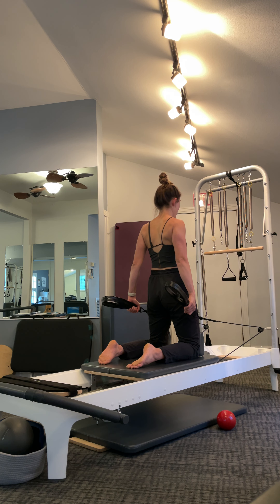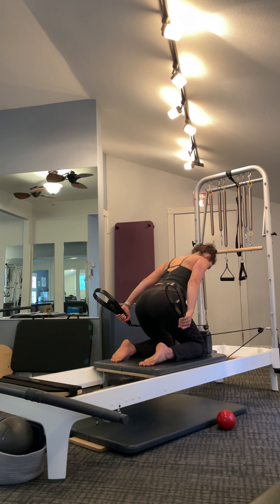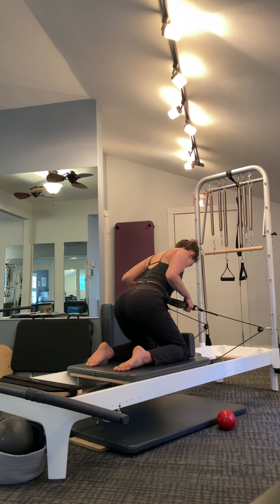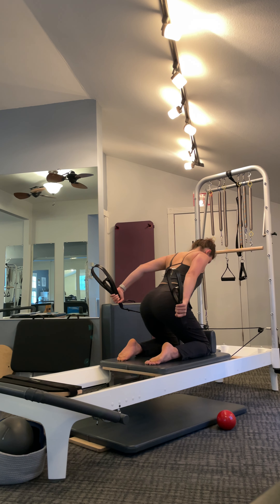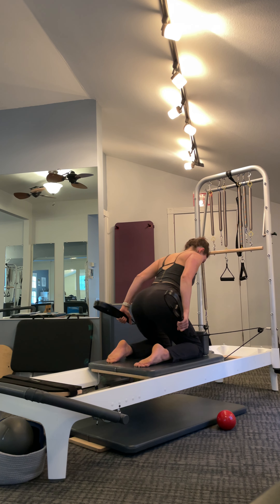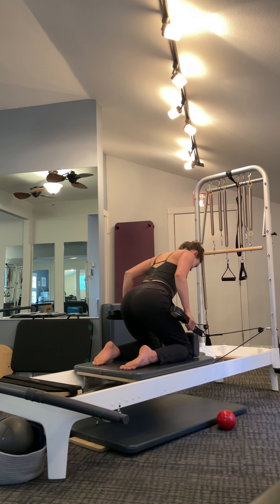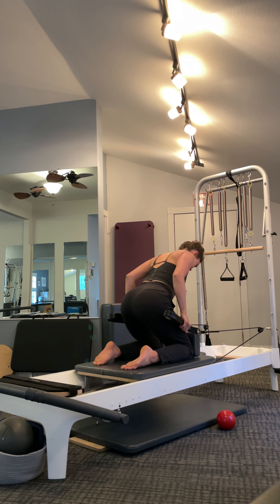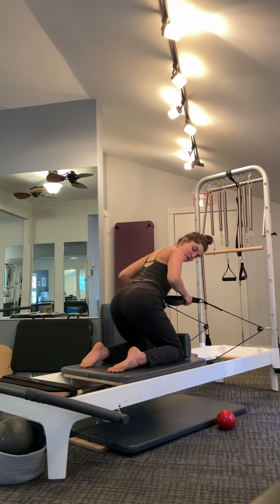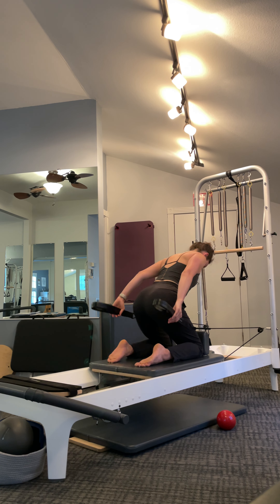Bring your hips back — you're in a little half squat. Hips back, torso forward on a 45-degree angle. Keep the elbows high and we do triceps — lots of triceps today, that's your warning. If it's too hard, hold a little closer to the end of your loop to lessen the tension. Micro adjustments are key in Pilates. Elbows stay lifted for these triceps.